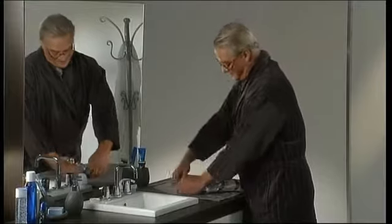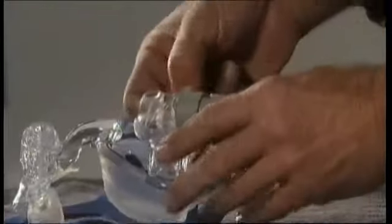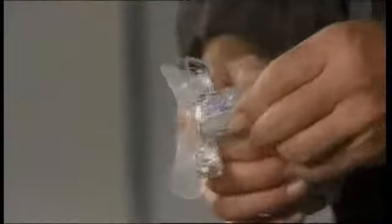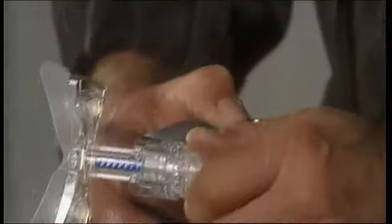Disassembly of your mask is a simple task. First, remove the headgear. Then remove the elbow and the swivel. Detach the dial and remove the forehead support, taking the pads from it.